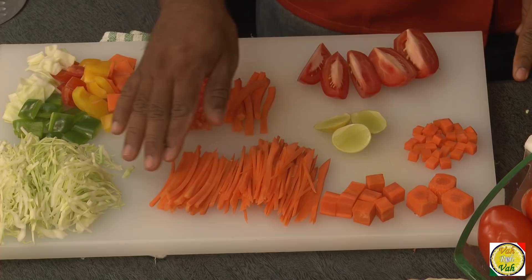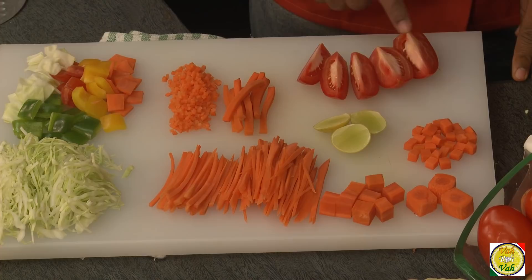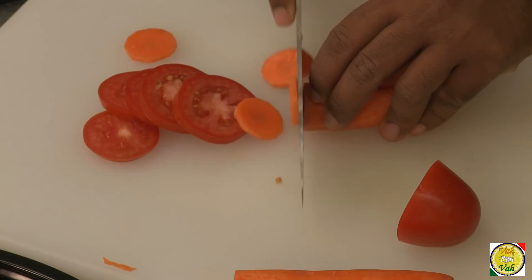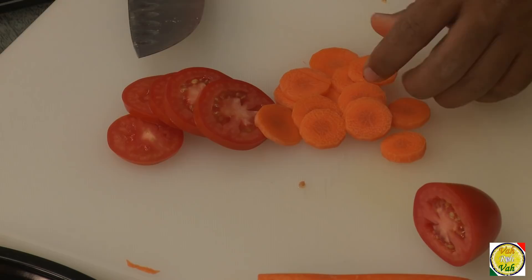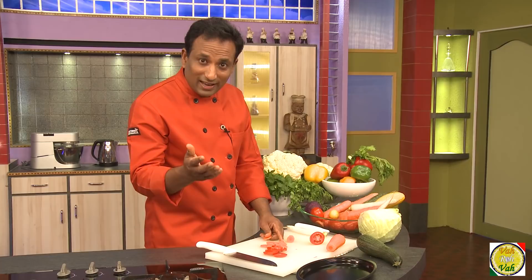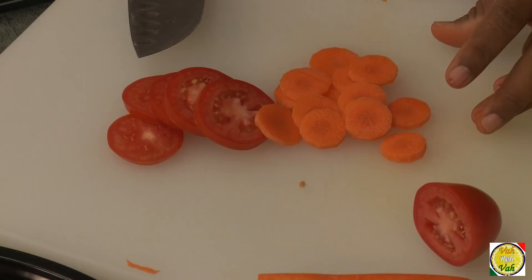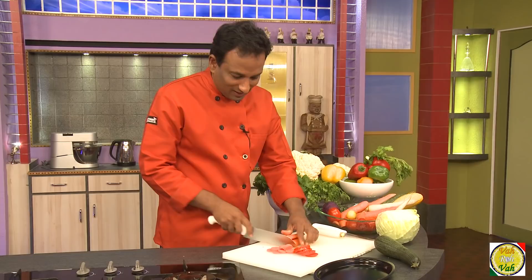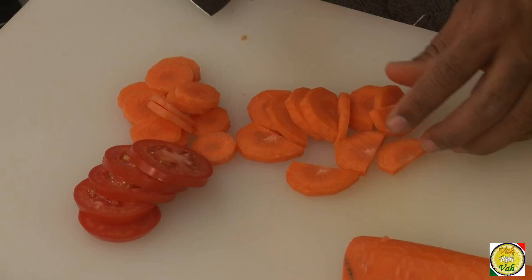Let's recap: paysanne, chiffonade, juliennes, brunoise, allumet, quarters of tomato, wedges of lemon, and dices. The next cut is roundels — we use it often, cutting roundels of tomatoes, carrots, and onions. We use roundels of carrot or radish when making sambar. Sometimes you use roundels and sometimes cubes — I love radish as roundels, so they float nicely in the sambar. The next cut is half moon: very simple, just half of a roundel. For carrots, take a slightly bigger carrot and cut into half moons.